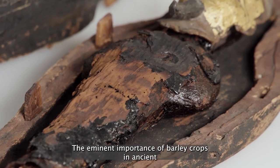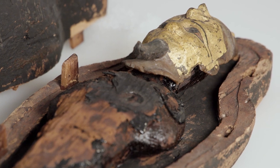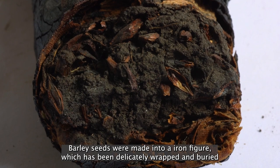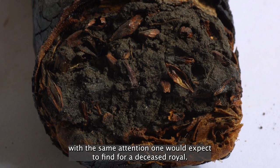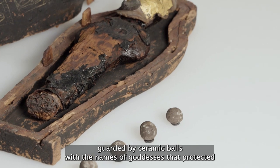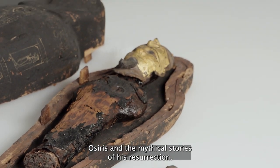The eminent importance of barley crops in ancient Egyptian life is powerfully articulated in this object. Barley seeds were made into an Osiris figure, which has been delicately wrapped and buried with the same attention one would expect to find for a deceased royal. The figure was guarded by ceramic balls with the names of goddesses that protected Osiris and the mythical stories of his resurrection.